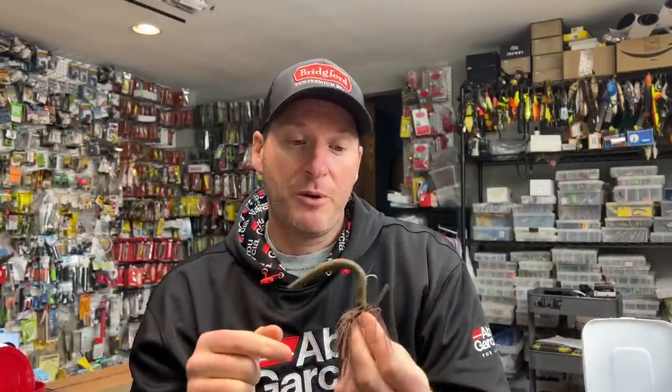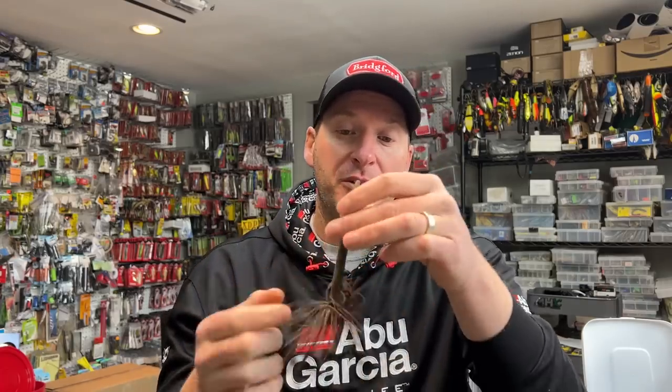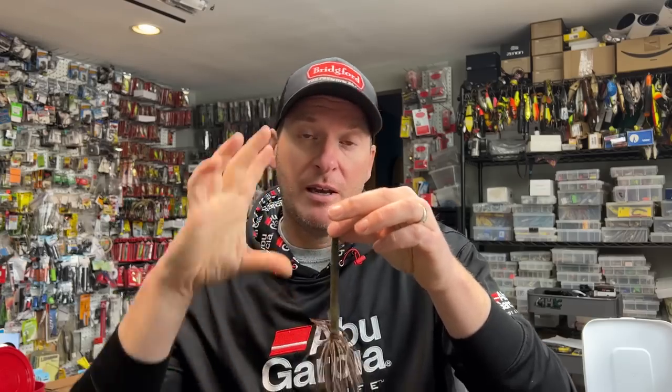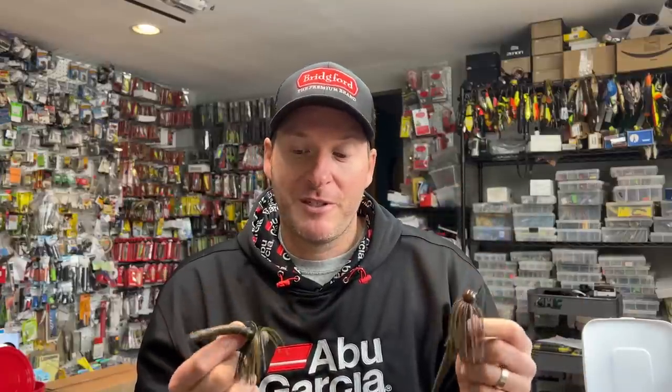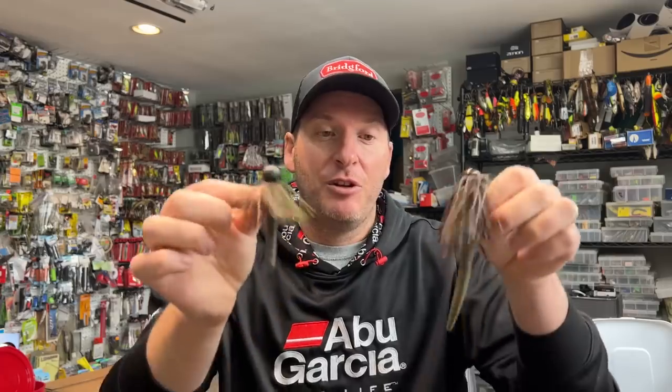It's something you definitely want to try. Most guys are going to be throwing some sort of craw-style bait or something with flappers, but there's something about having a stick worm sticking up off the back of your football head jig that's generating lots of strikes and lots of quality strikes. I know there are top level ledge fishermen waiting for the ledge bite to start up in about a month, month and a half, because this is something they got on at the end of last year and are expecting to continue into this season. So grab yourself some football head jigs and get out and throw them for largemouth and smallmouth — it looks untraditional, but it really is working very well all over the country for all species of bass.